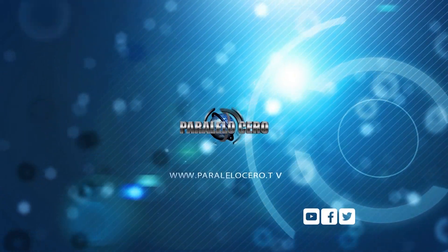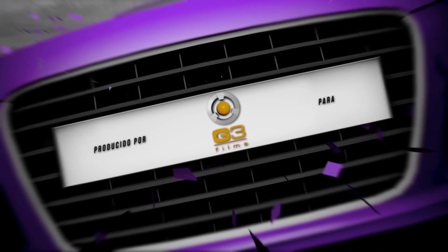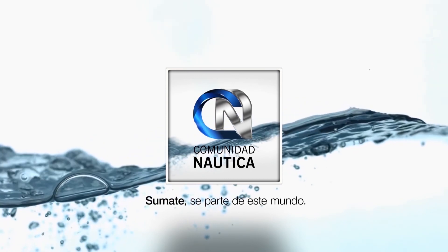¡Suscríbete al canal! ComunidadNautica.com. Sumate, sé parte de este mundo.